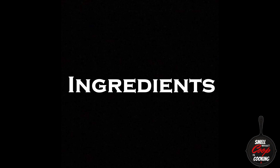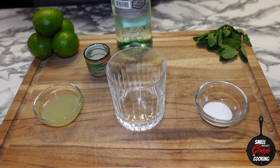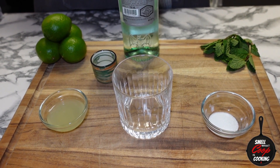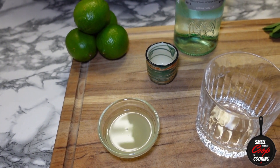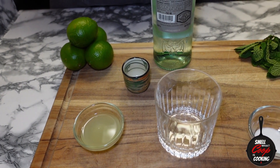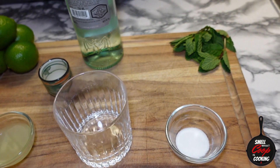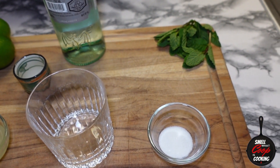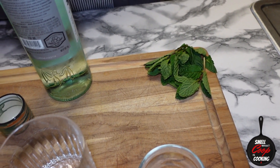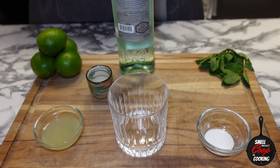What's popping y'all, welcome back to another episode of Drinkin' with Coop. For this super delicious mojito, we're only gonna need a few ingredients. From left to right: one ounce of freshly squeezed lime juice, one teaspoon of sugar, a bunch of limes — I'm only gonna need one for this recipe — one bottle of chilled white rum, and a bunch of mint leaves. We're gonna be using about four or five of those. As always, the full recipe's in the description.